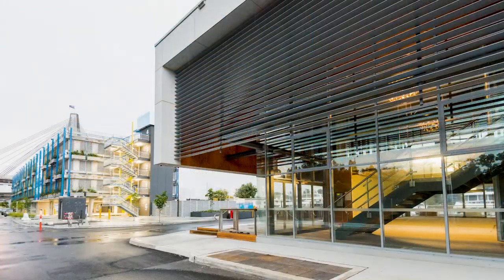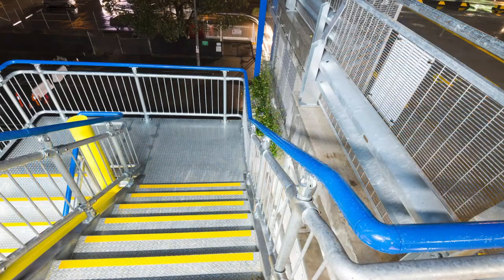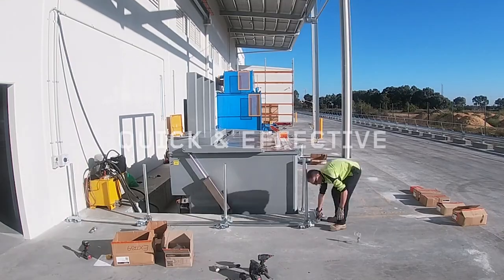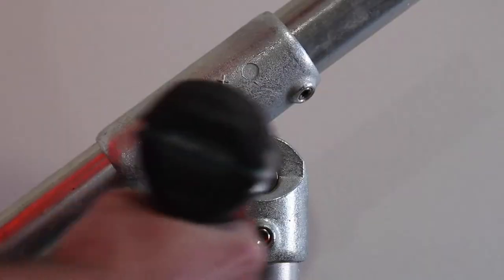Not only will our modular systems save you time and money on hand railing installations, they will help you keep your tradesmen doing what they do best. ModX products are designed to be easy to install.